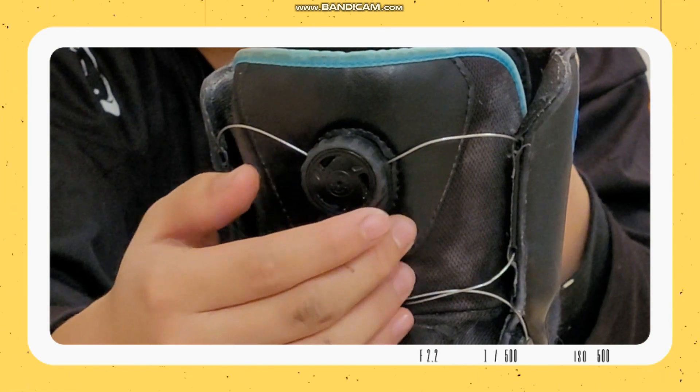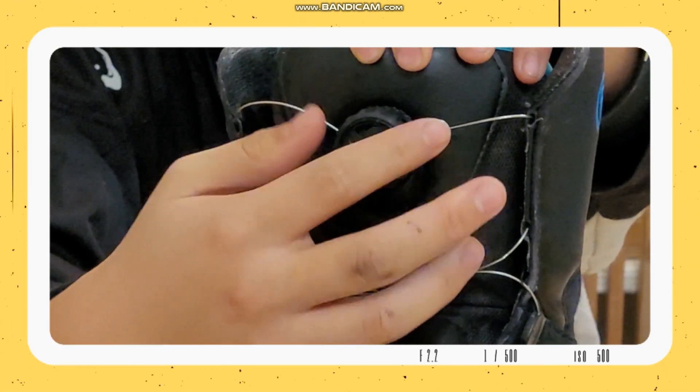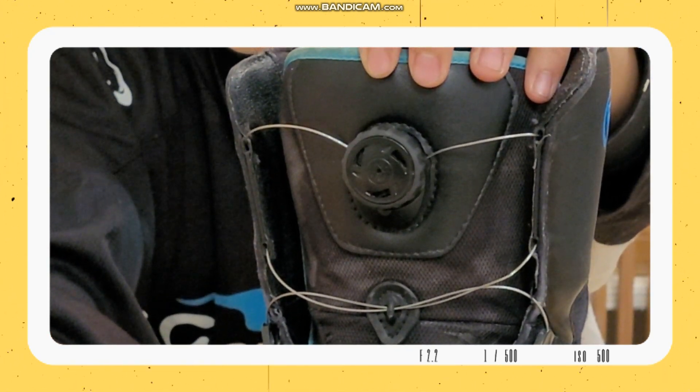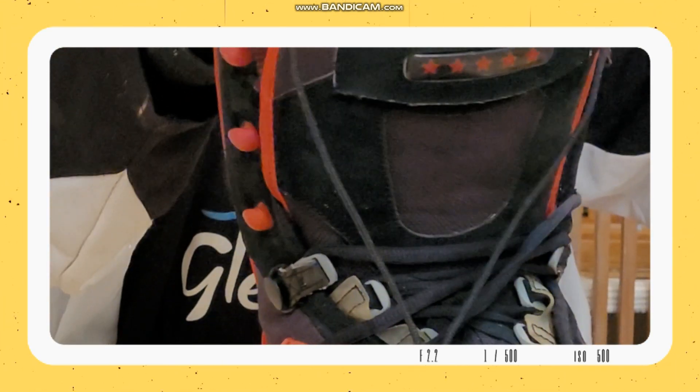But that's what I'm here to fix today. This here is called the BOA system. If you press it down, you can tighten it up, and if you pull it, it loosens. The only thing wrong with it is that it is on the old boot. So how can I transfer this to the new boot? That's the question.